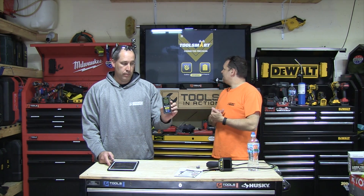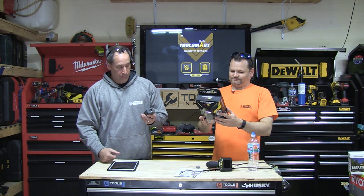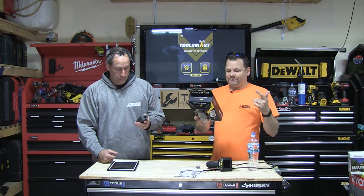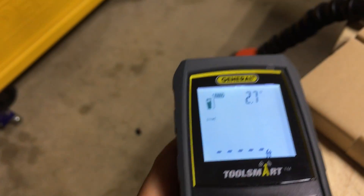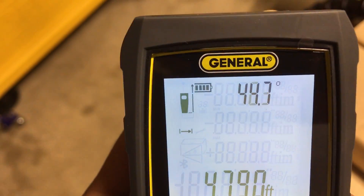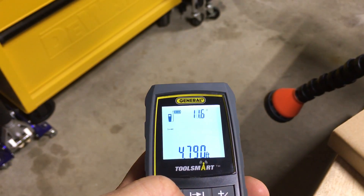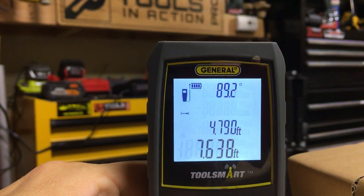Today we're talking about their LDM — basically your run-of-the-mill laser distance measurer. It's a 100-foot LDM, comes with a pouch and a wrist strap, accurate to plus or minus 1/16 inch. It runs on two triple-A batteries and also has a little flathead screwdriver that comes with it to open up the battery door.